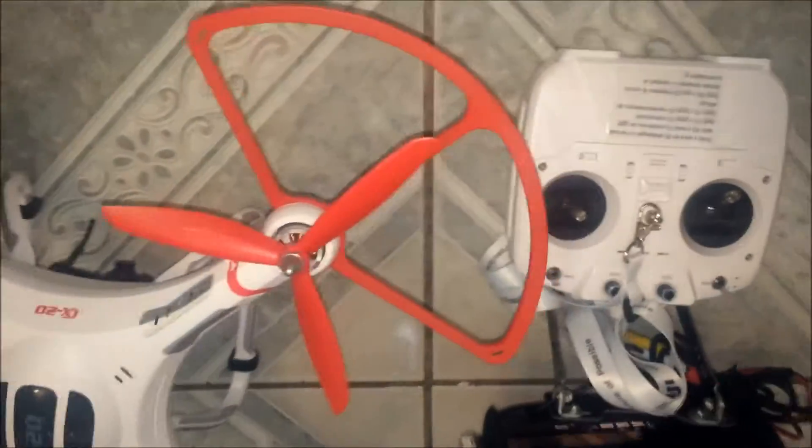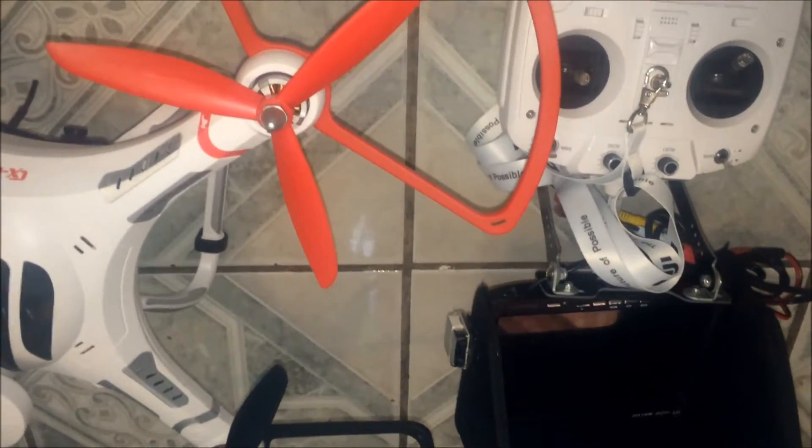Siguiendo con el video, les voy a terminar de enseñar como tengo ya el drone con el FPV.